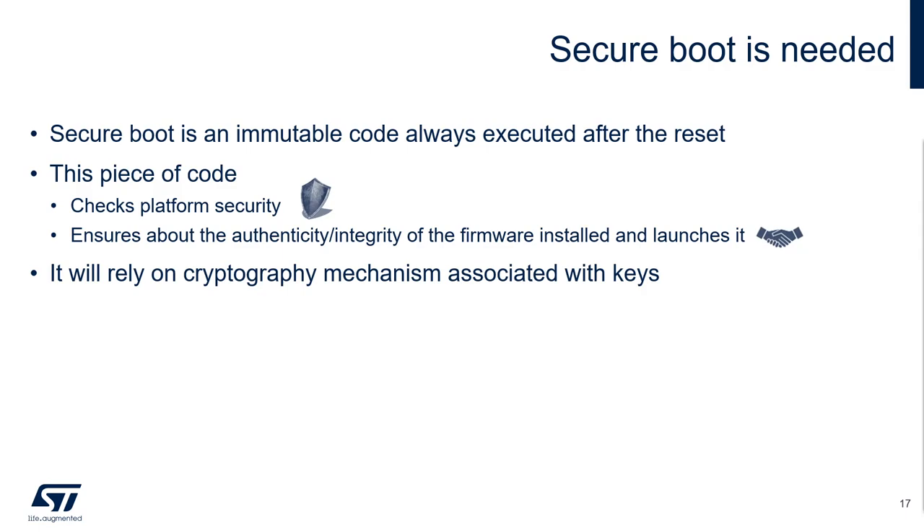But what does the secure boot code do? First, it will check that all the static security of your system has been properly activated. Then it will activate the dynamic securities. Once that's done, it will authenticate the current installed firmware and will launch it — obviously, if the authentication succeeds. These tasks of authenticity and integrity checks will rely on cryptography, so usage of keys that you will need to protect.